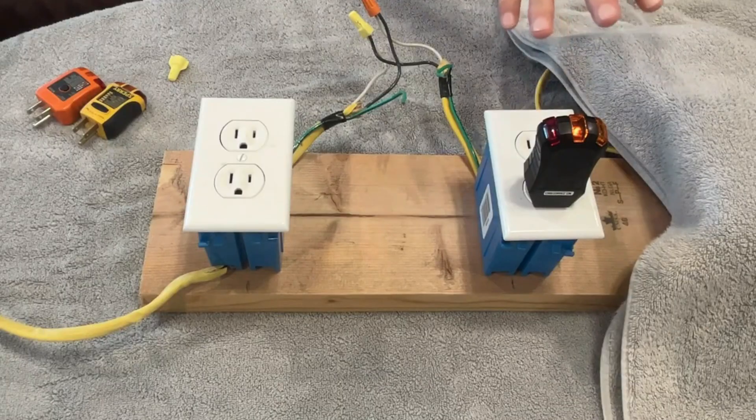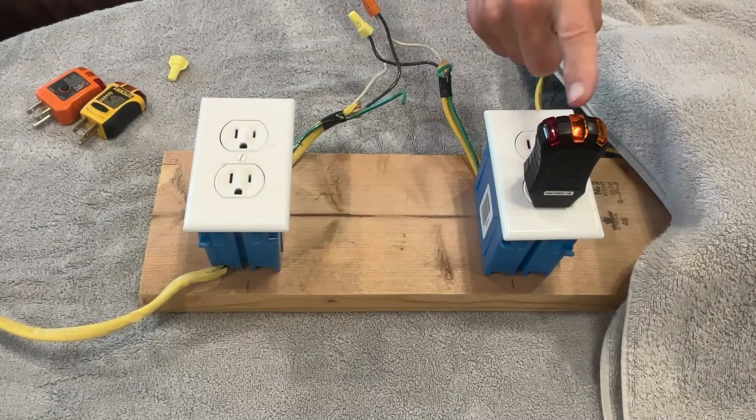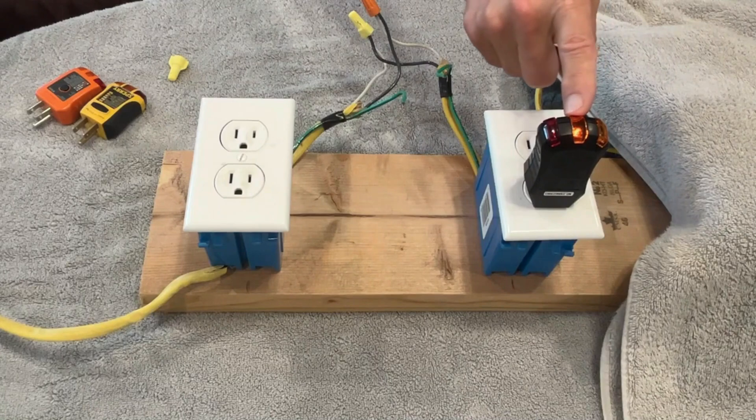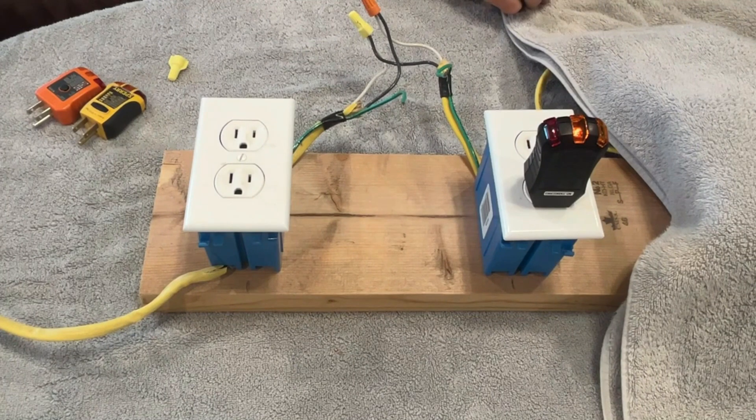That's what I'm talking about as far as a limitation on these three-light testers — it'll only tell you one problem. It cannot tell you if there's a reverse polarity on an ungrounded receptacle. That's because the center light tells you there's 120 volts between the hot and the neutral, but it doesn't know which of those two is the hot and which is the neutral. It has to have a ground wire connected to tell you if there's a voltage difference, and only then can it tell you if there's a reverse polarity.